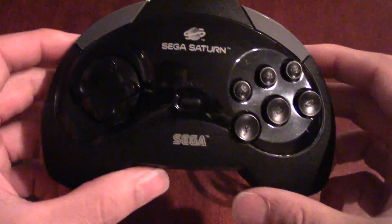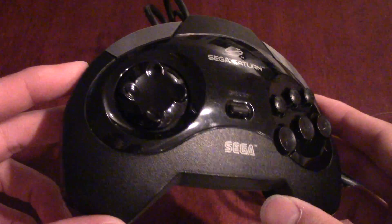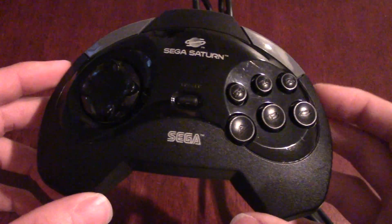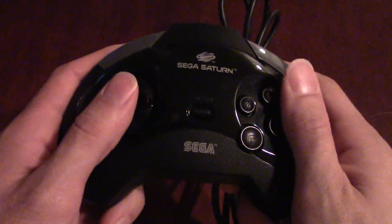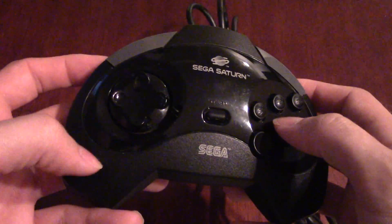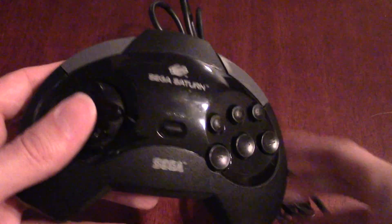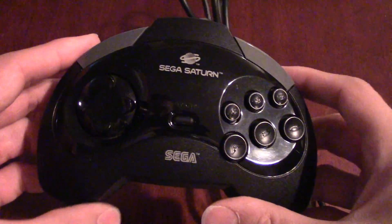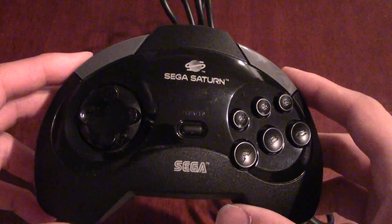The next iteration of this controller would probably be the best one, but we'll take a look at that another day. You can see how they took what they had designed for the Sega Genesis and evolved it. I like the contours on the back — it makes it very comfortable to hold. But you will also notice something that's lacking, and that is an analog control stick. There is no analog here. We've gone from Sega Genesis all the way through to Sega Saturn without an analog stick, and that's a problem because many of the games on the Sega Saturn, even at launch, were 3D. They would fix that in a future controller iteration.